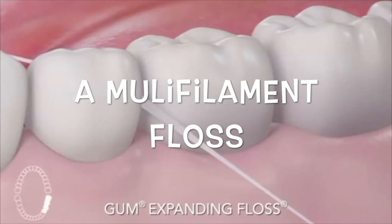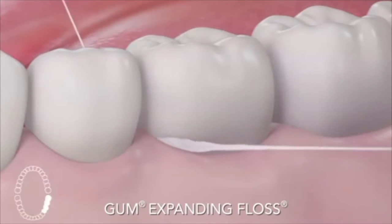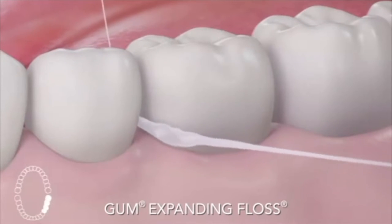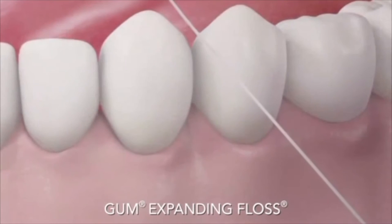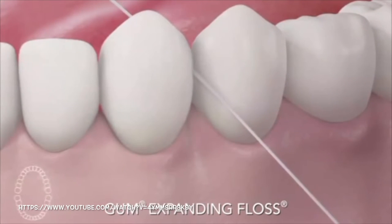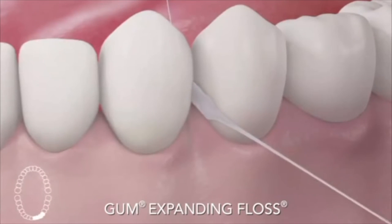Expanding floss. When this floss comes into contact with moisture such as saliva and/or friction, it expands and reaches the plaque and debris in between teeth. This floss is sometimes difficult to get in between contacts, but ensures the plaque is being taken out of the pocket and not just moved around. This floss is a good selection for people with larger spaces in between their teeth.